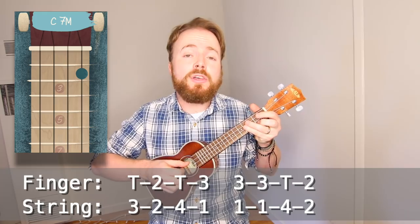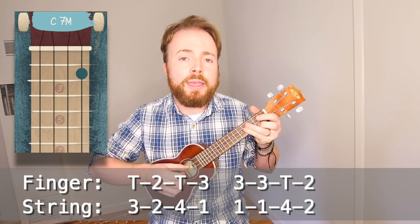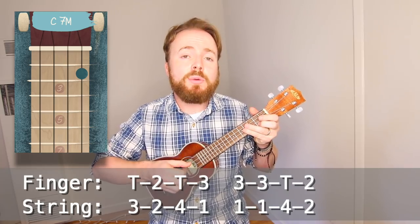Right now, to begin with, I want you to play it at about half that speed, or maybe even slower, counting like this.